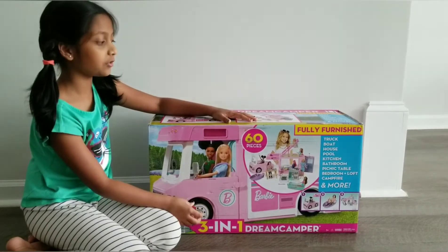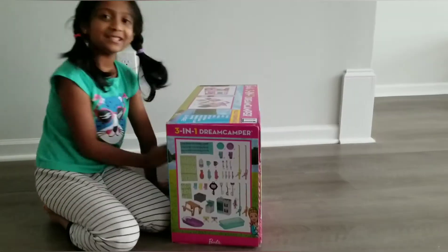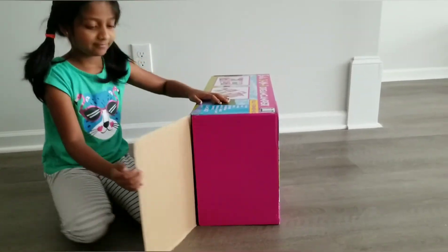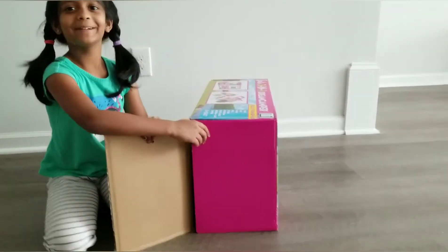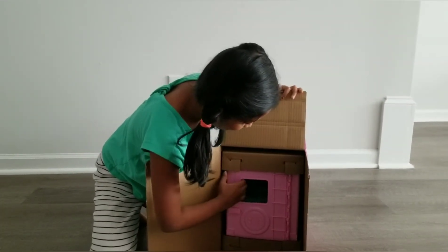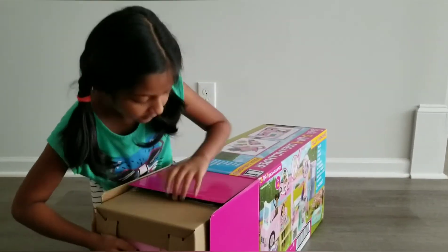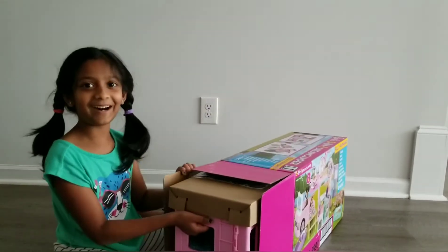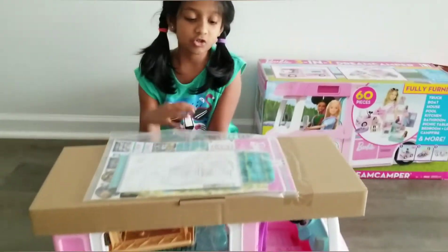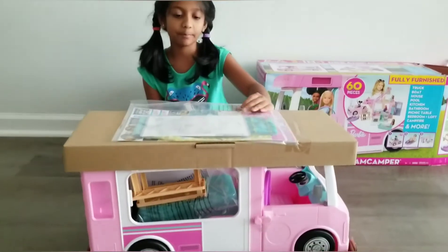You can use it actually in three ways, so let me unbox it now. Let's get this out — it's so hard, guys. There were stickers and instruction books, so let me open everything.